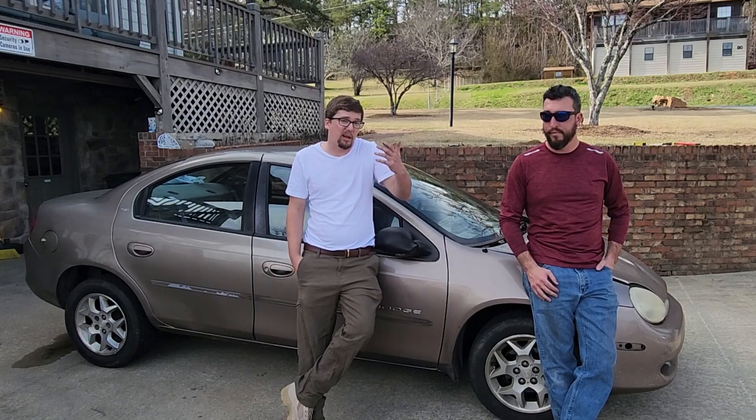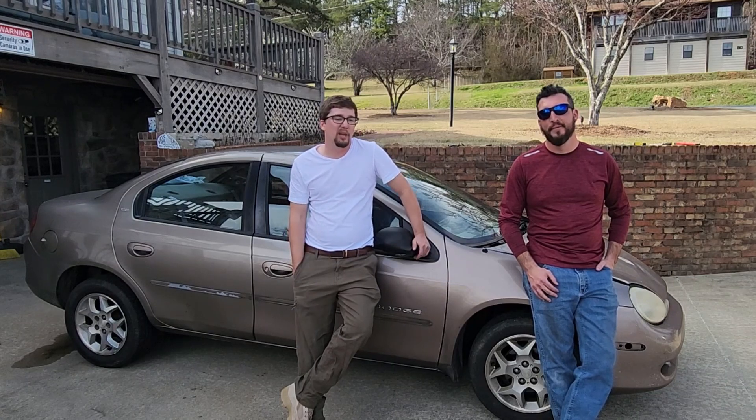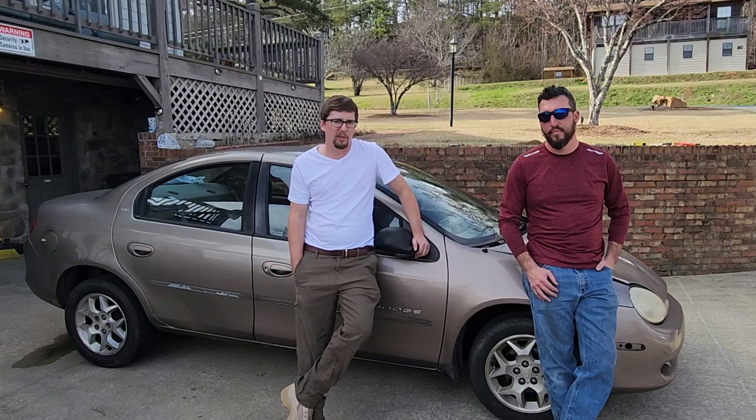We'll check back as we figure out what's going to happen to the Miata — that's still a little bit up in the air. Thanks for checking out our video today. If you guys have any questions, please leave them down in the comments below — we'll be more than happy to answer anything. Be sure to like, comment, and subscribe. Thanks guys.